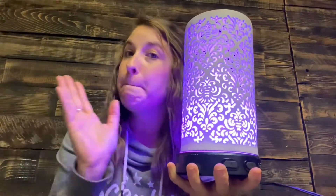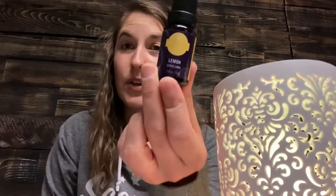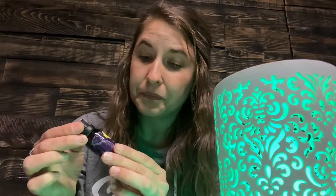Our diffusers can take any oil — if you love our Scentsy oils, great; if you prefer oils from a different company or brand, that's totally fine and it will not void the warranty. Our oils, unlike some other companies, are fragrance only. Scentsy says we're just going to do fragrance and not make claims that it cures or heals things — just fragrance.